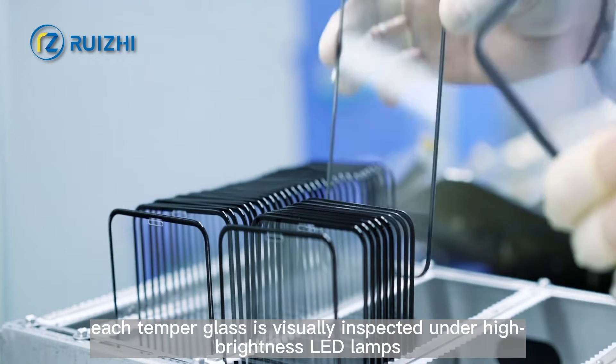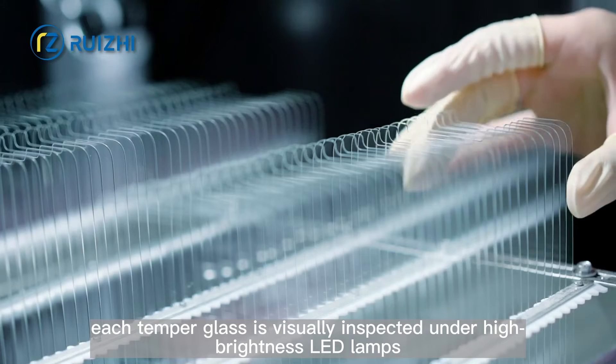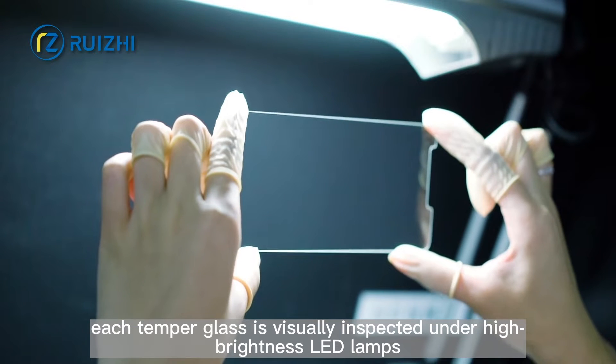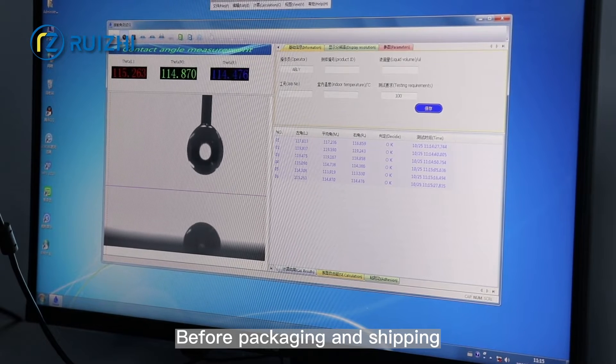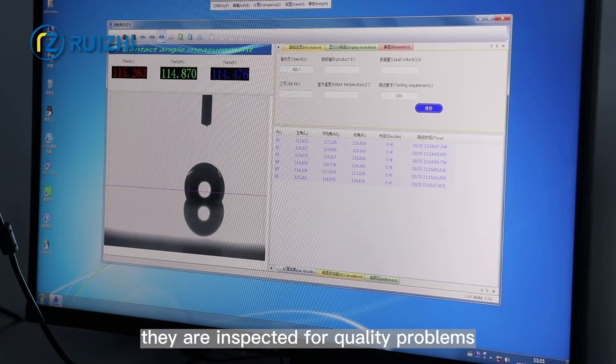Step 10: Full Inspection. For strict selection, each tempered glass is visually inspected under high brightness LED lights. Step 11: Random Quality Inspection. Before packaging and shipping, the glass pieces are inspected for quality problems.